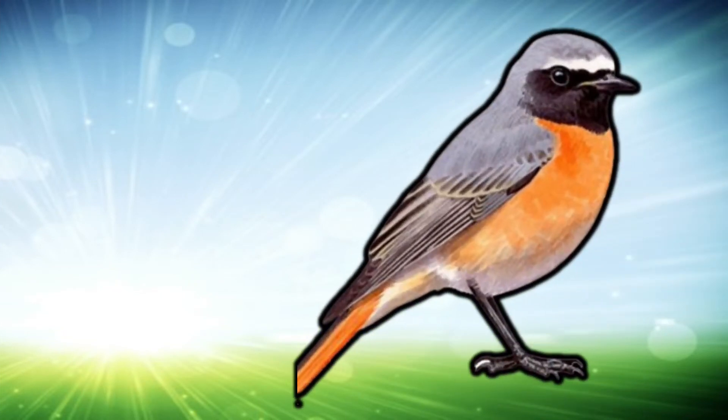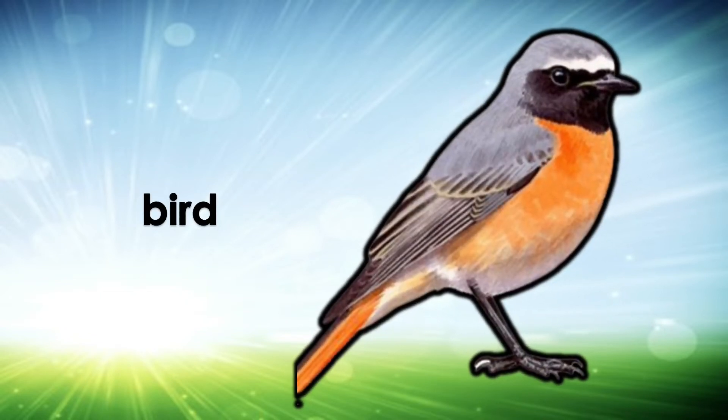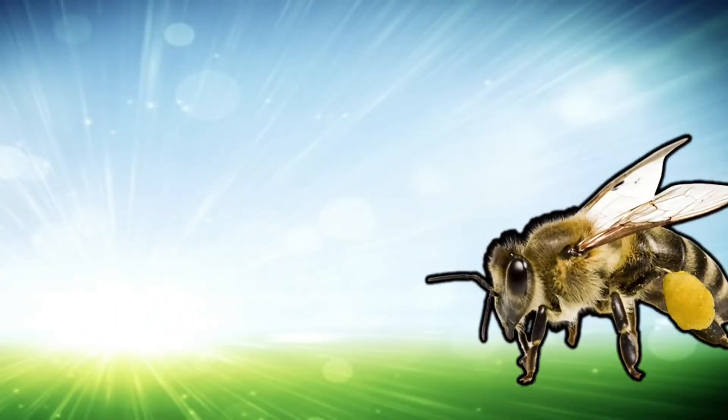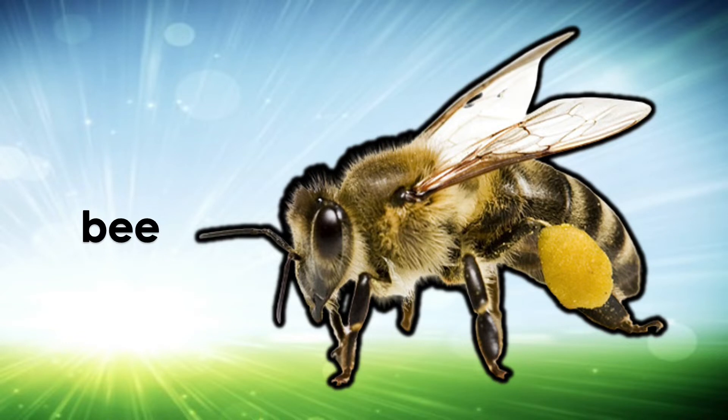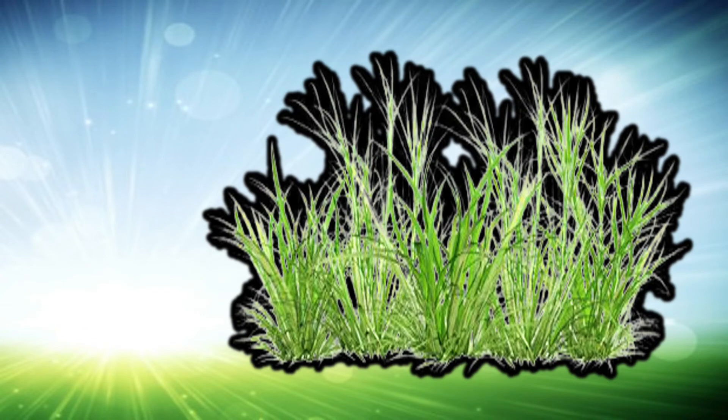Bird — I see a bird. Bee — I see a bee. Grass — I see grass.